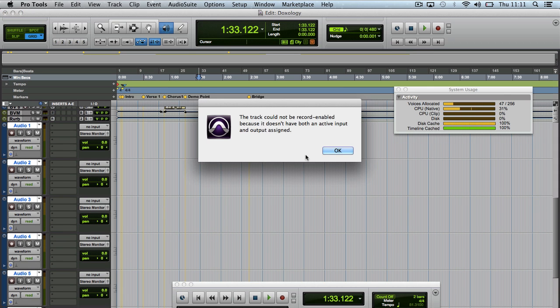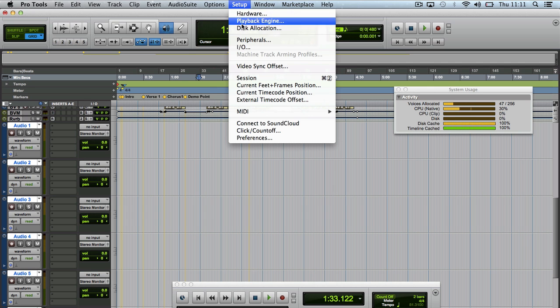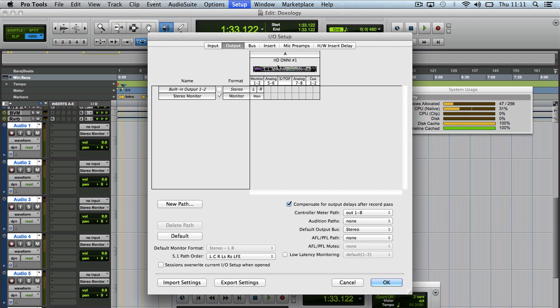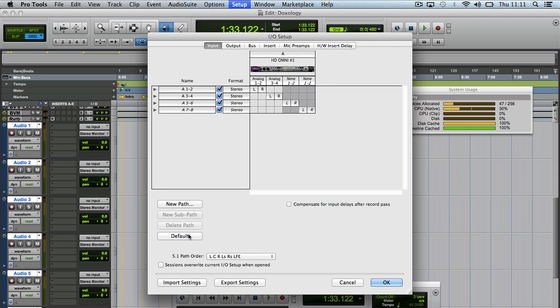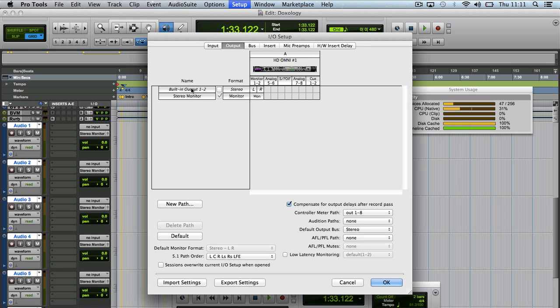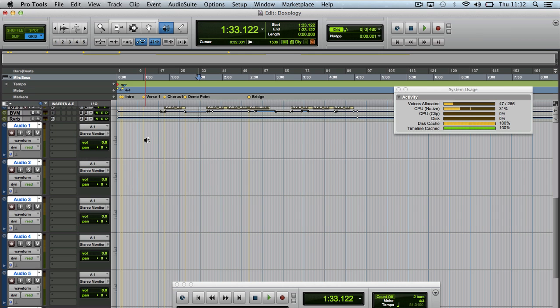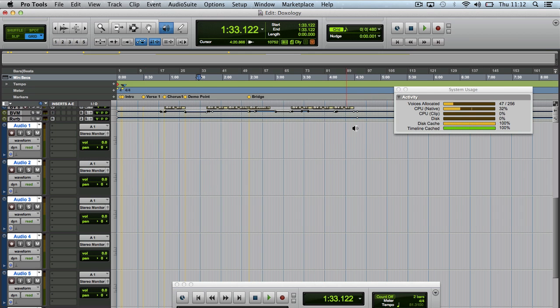I'm going to put them in record — it doesn't have an active input assigned, so I'm going to choose an input now. At the moment it's not showing an interface, so I'm going to go to I/O, I'm using an HD Omni, go to input, and set it to default. There we go, I've got my interface working. I've got the old output issue — we're just going to quickly delete the path. Let's give these tracks a new input, give them a one.